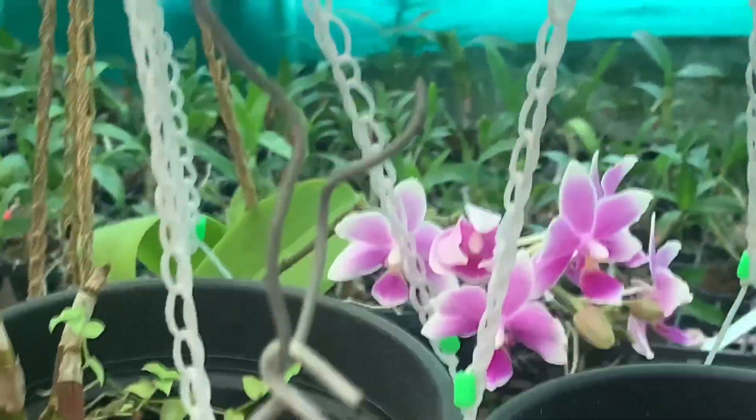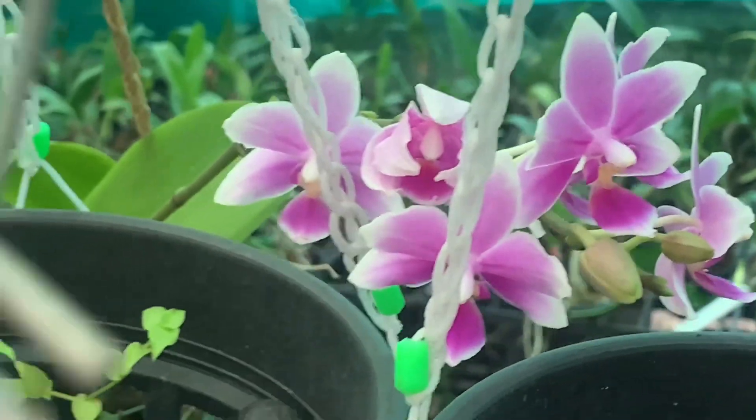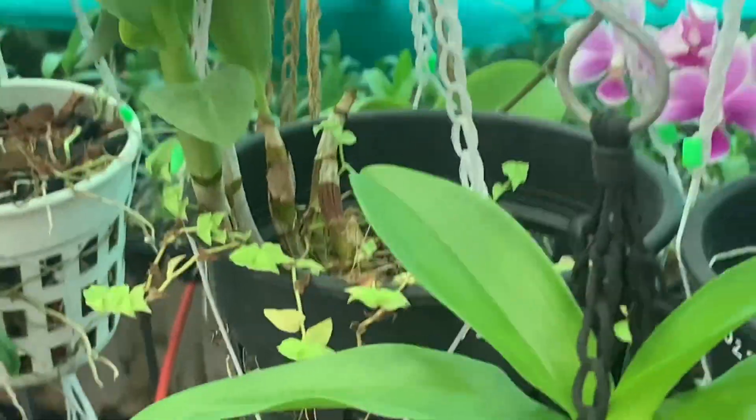We have a plant called Phalaenopsis. It is a miniature variety. It has a few petals. It is a very good plant.